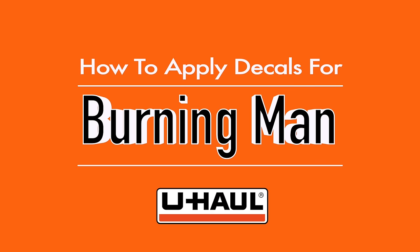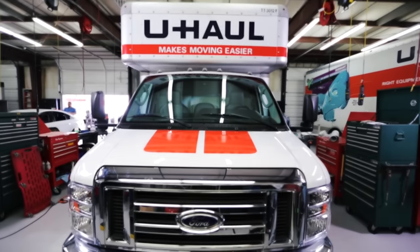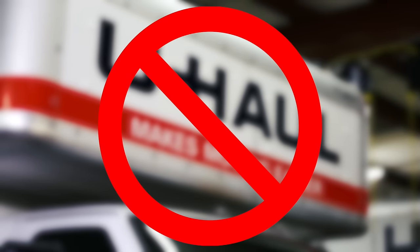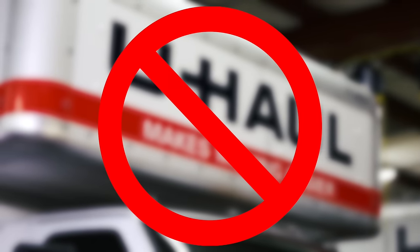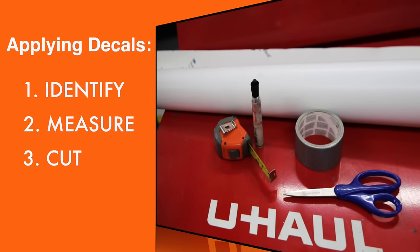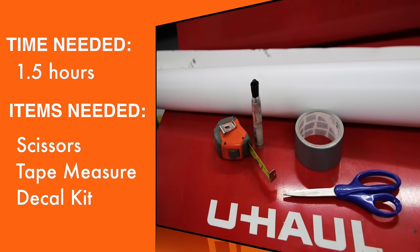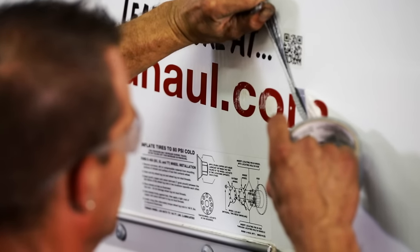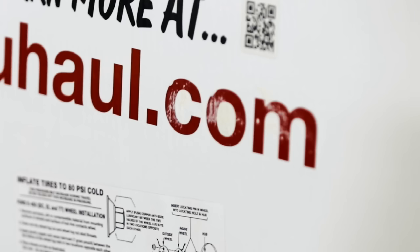How to Apply Decals for the Burning Man Festival. The Burning Man Festival does not allow any trucks with corporate logos to enter the festival. Use these steps and the authorized decal roll to cover all logos on your U-Haul equipment. Covering the logos with any other material can cause damage to the truck and result in additional fees.